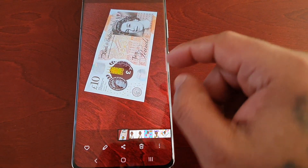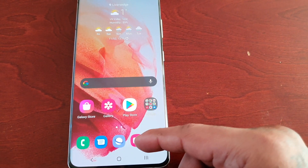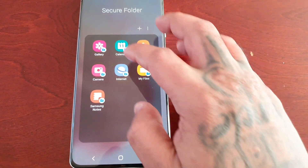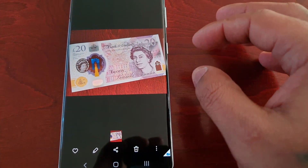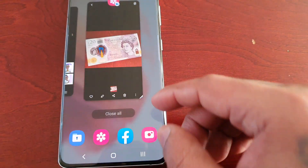It's only showing the £10 note that I took with the camera, which is outside of the secure folder. When I go into the secure folder and go into the gallery here, the £20 note is nicely hidden within there. That's how it works.